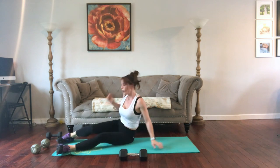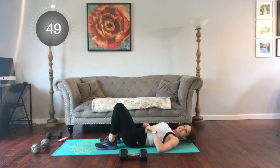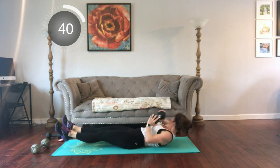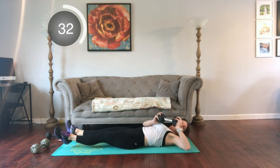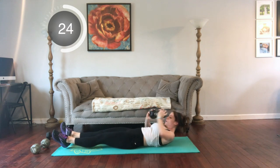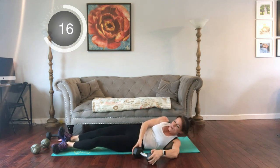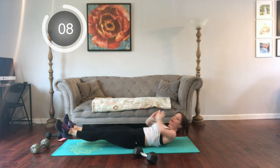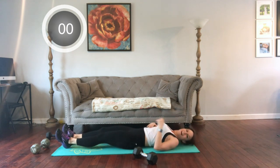Next we have temple tap abs. Weight is optional. Hardest variation: feet float, you're going to tap center. These are easier — feet can stay down or go straight up. And if you want to make it crazy, add that dumbbell. Belly stays pulling in. Just keep moving.